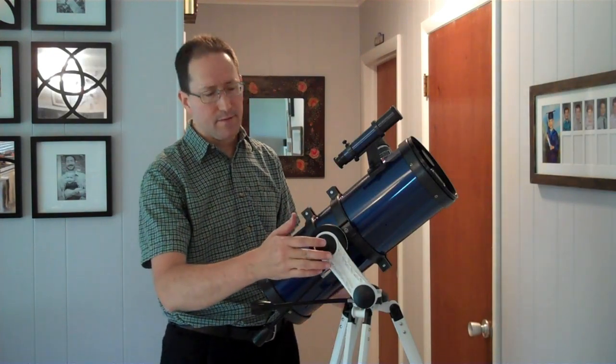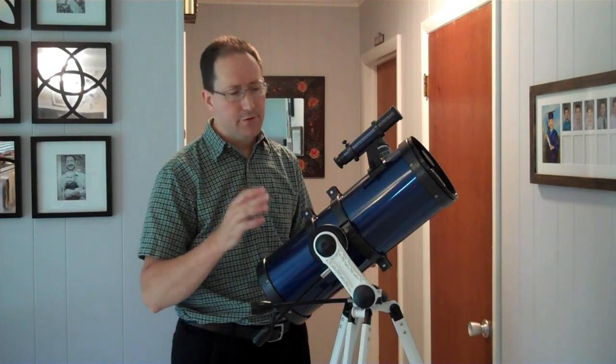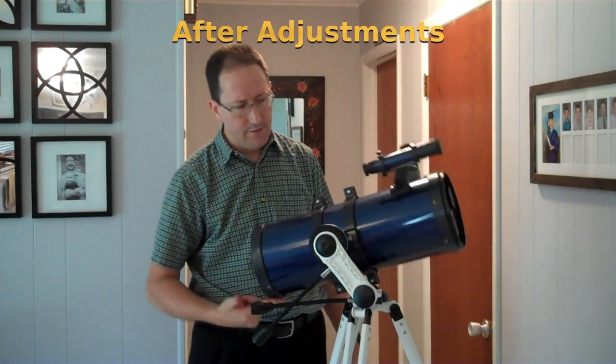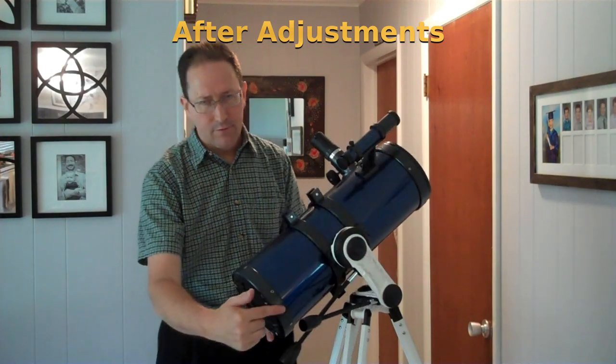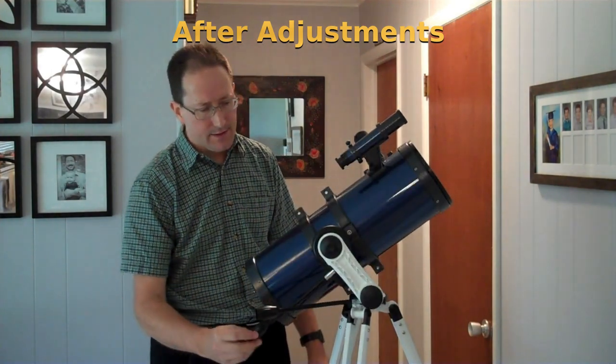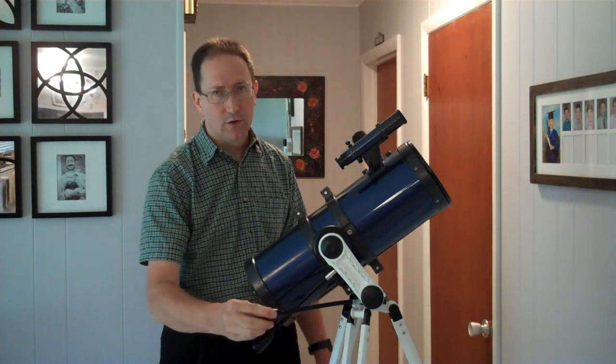This is a Celestron Altasmith mount with slow-mo gears. I'm going to show you how to adjust it so that you can skew your telescope with just one finger of force when you're pointing to a new spot. These gears work nice and smooth to adjust fine motion control.